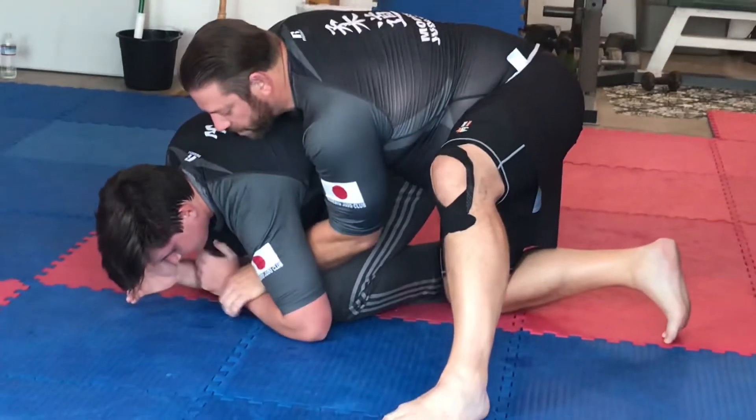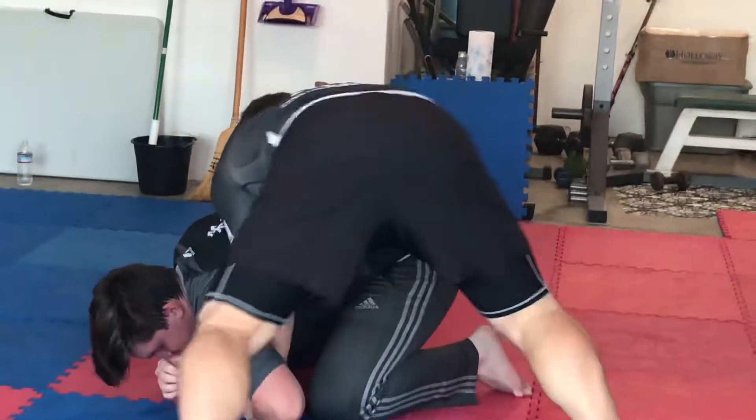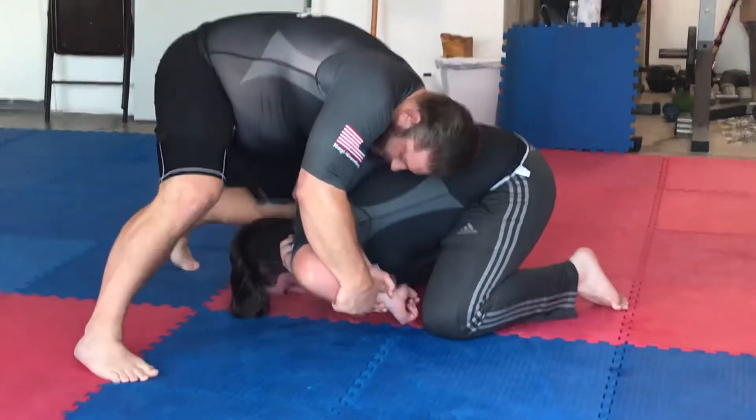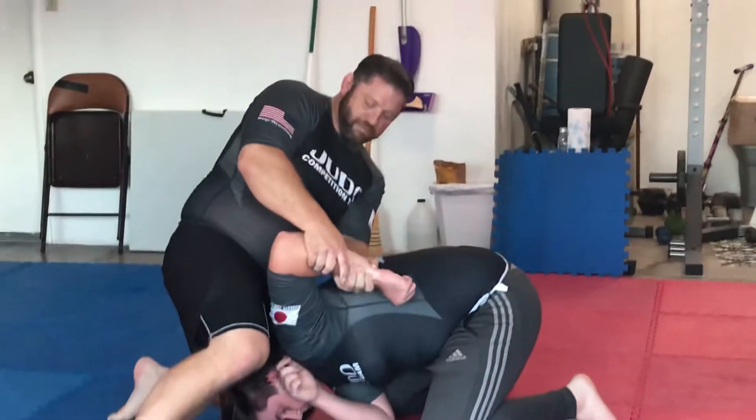Once I have established this one-on-one, I'm going to begin to walk and put pressure on him. I go to a two-on-one — I just grab this, come down. The knee goes over the head and this knee pinches.